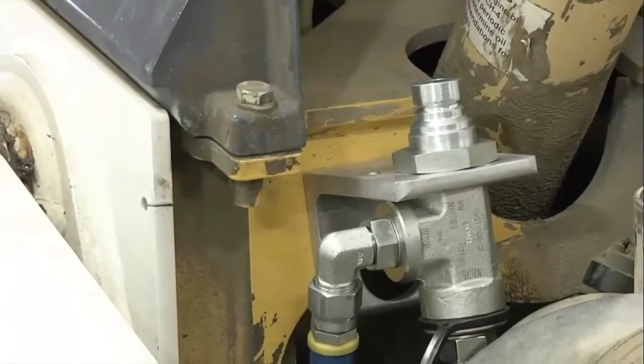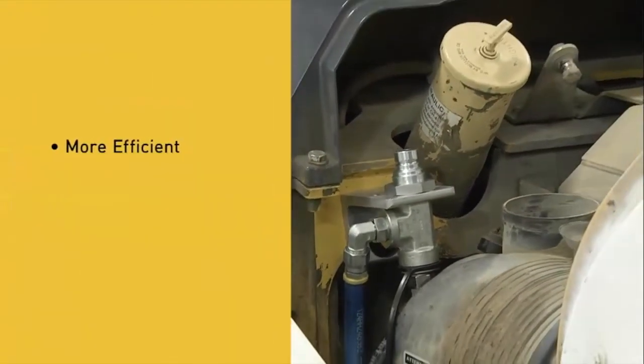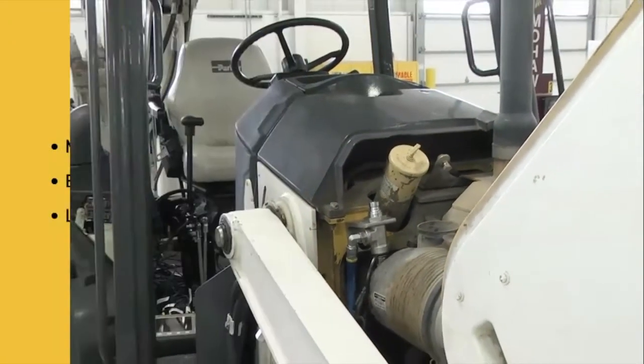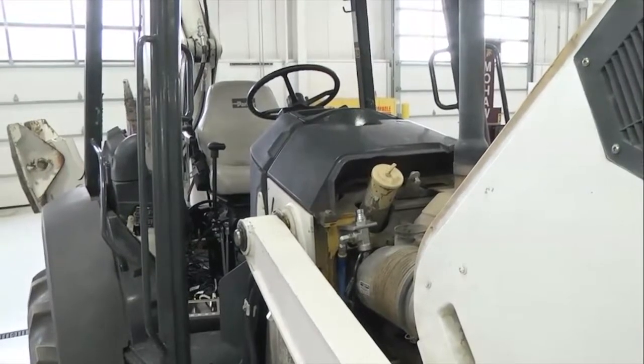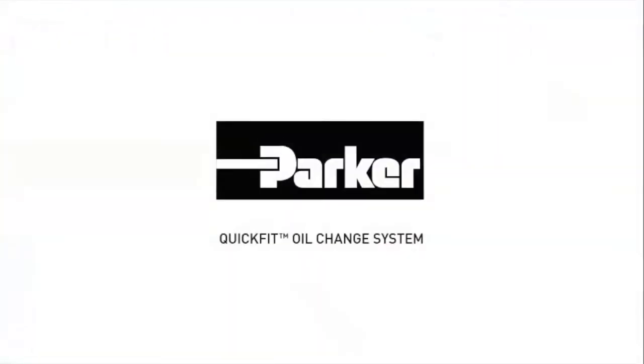With the QuickFit oil change system, never change oil the same again. QuickFit provides a more efficient, environmentally friendly, and better way to change engine and machine oil, improving technician safety and enhancing the bottom line. QuickFit: faster, cleaner, and safer oil changes.